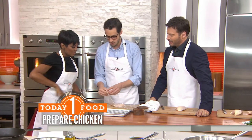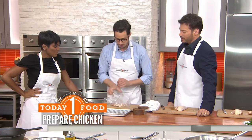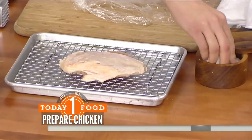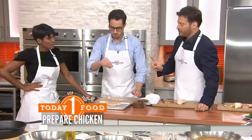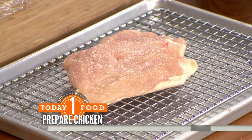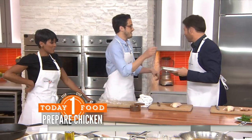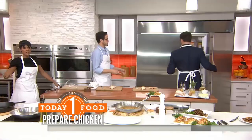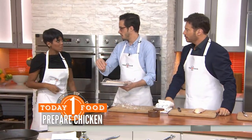Chicken breast can dry out pretty easily, which is the big complaint — there's nothing worse than dry chicken. We're going to season it ahead of time with some salt on both sides and then put it on a rack in the fridge. Keep this in mind when making this recipe: it requires about one hour of refrigeration, and you can do up to eight hours ahead if you want.